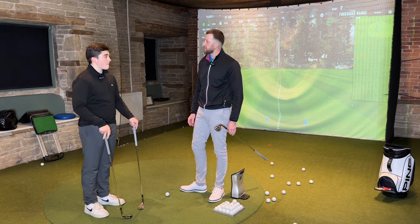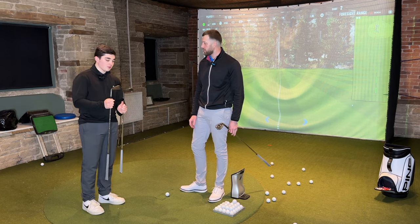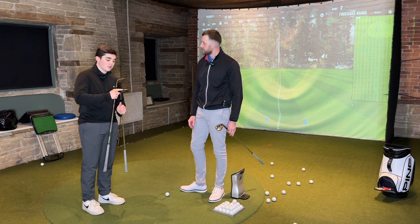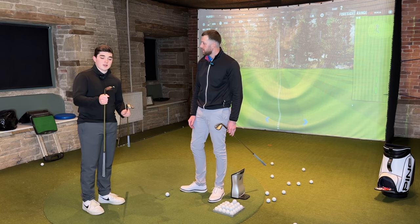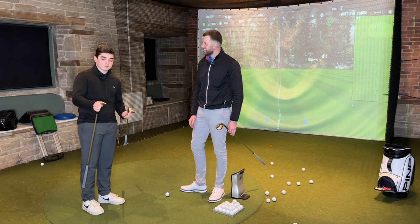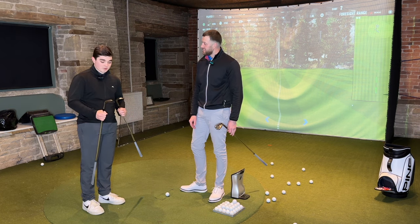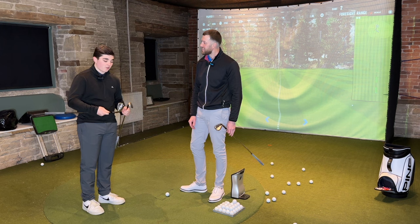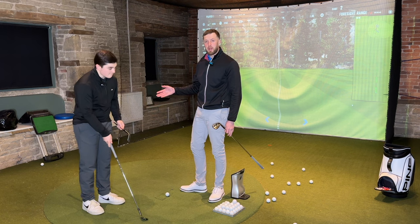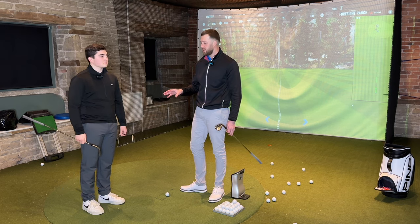Asking Dan which finish he prefers: he likes the darker, less shiny finish on the SM10, but admits he likes shiny things in the bag — he's a bit of a magpie. He's probably not looking to change because his SM9 is fairly new. If Dan, a self-confessed magpie, isn't tempted to upgrade his SM9, then the new finish alone might not be enough for everyone to switch.